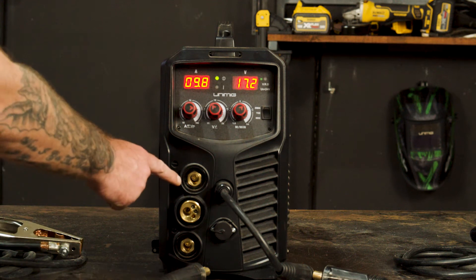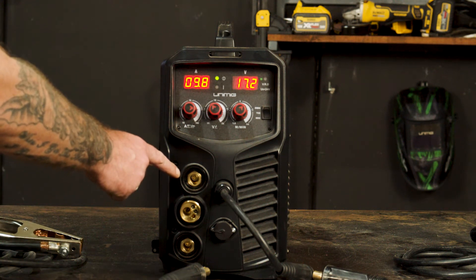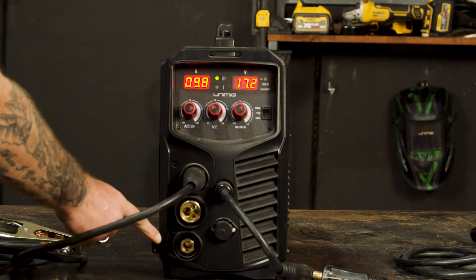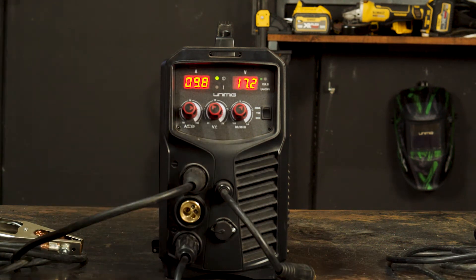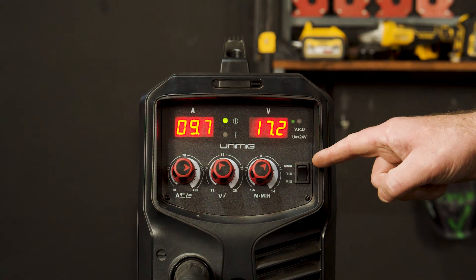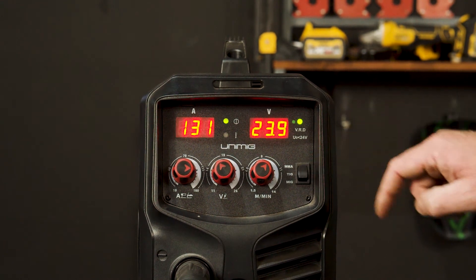Step 1: Polarity. We need to connect our earth clamp into our negative panel mount socket and our electrode holder into our positive panel mount socket. Also, on the front panel, turning our selector switch to MMA.